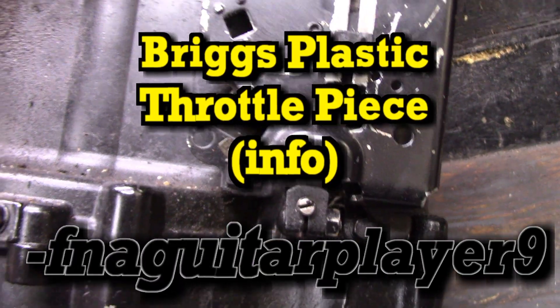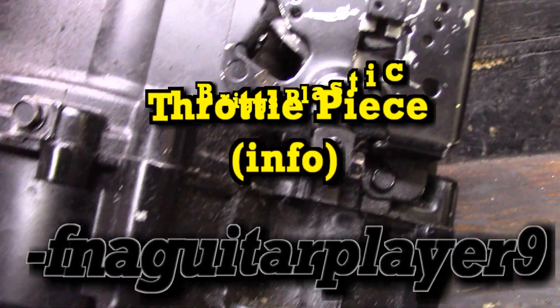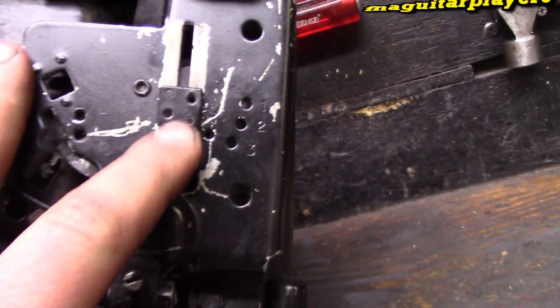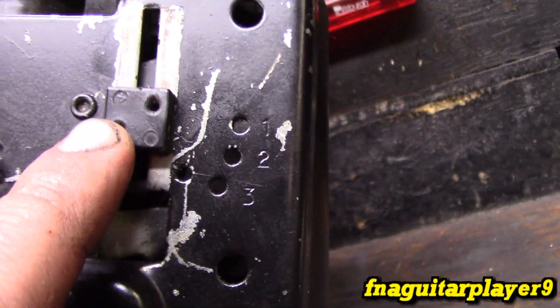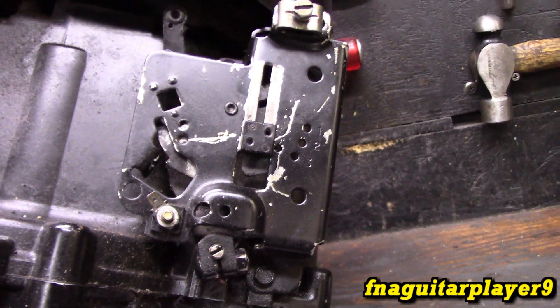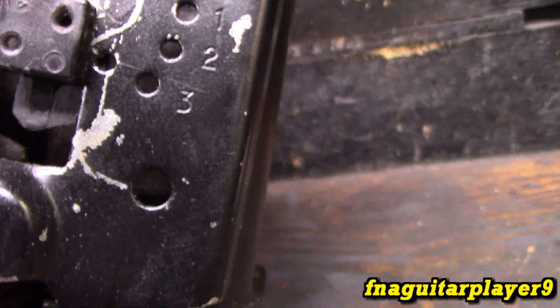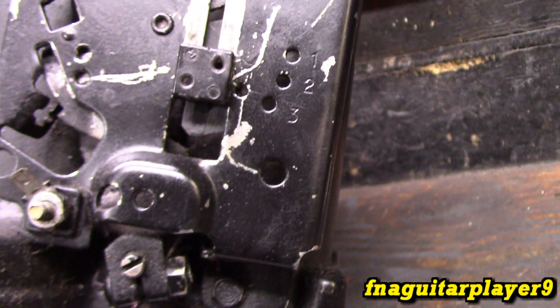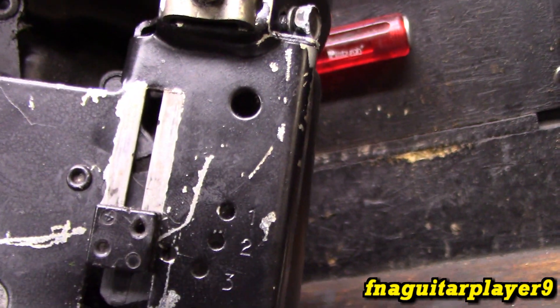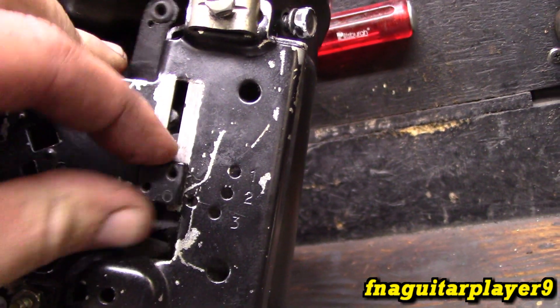Hey guys, so I got a 12 horse Briggs here. I get a question asked all the time in the comments about this little plastic button right here where your throttle cable hooks to. They used to be made out of metal — used to be a metal tab — and they changed them to plastic sometime in the 80s or 90s. I've never had them break, but apparently it's a real common issue on these. I don't know if it's because the throttle cable being out of adjustment and putting too much pressure on it or something.